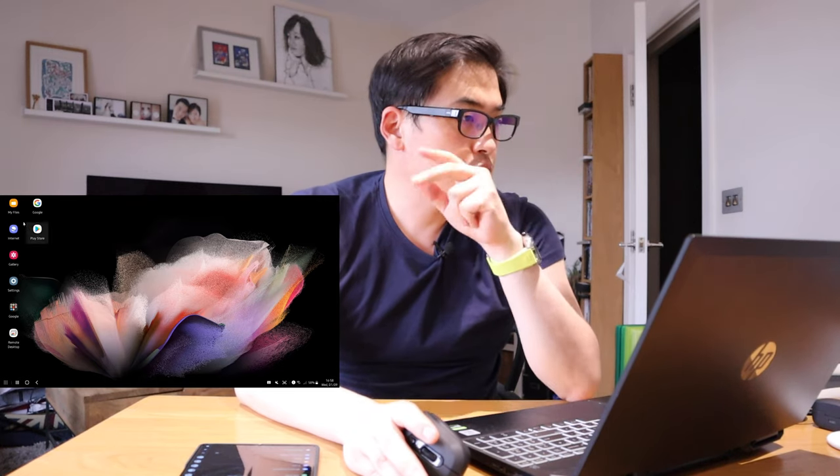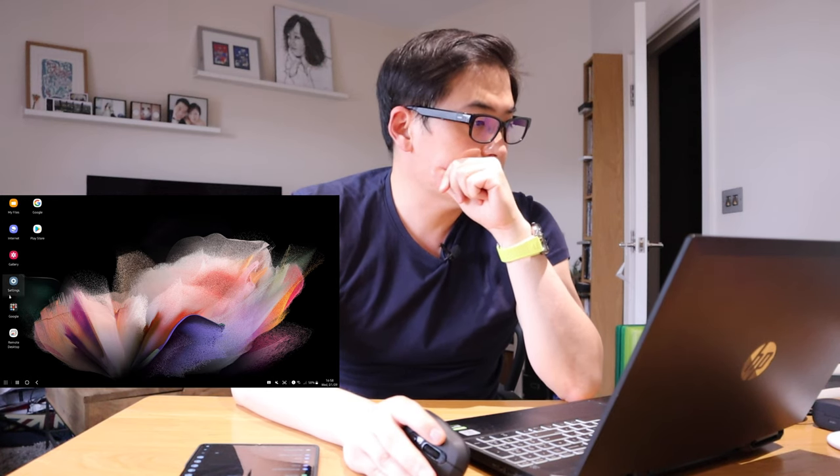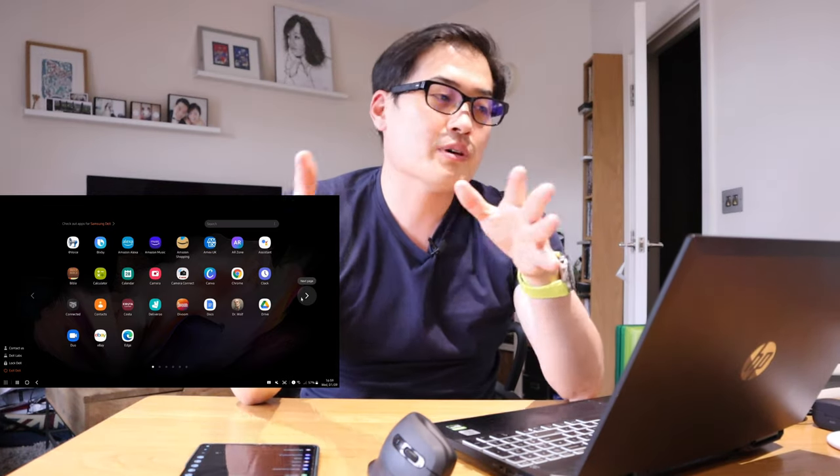On the main screen you can see files, internet, gallery, settings, Google Remote Desktop, and the Play Store - it's more like a Windows-friendly kind of interface. It's literally your Z Fold 3 integrated into your PC, and you could do the same thing with your monitor or your TV.